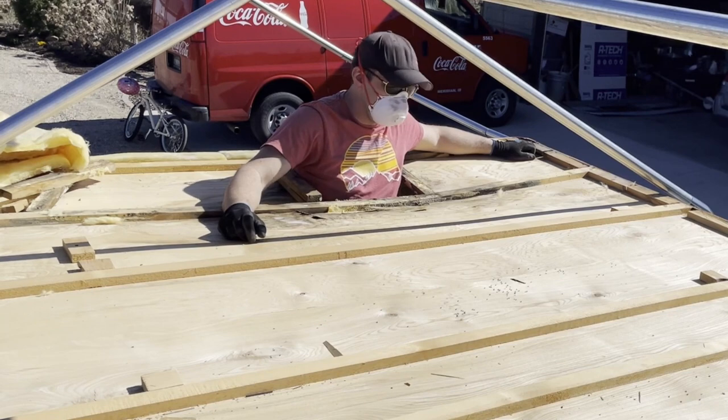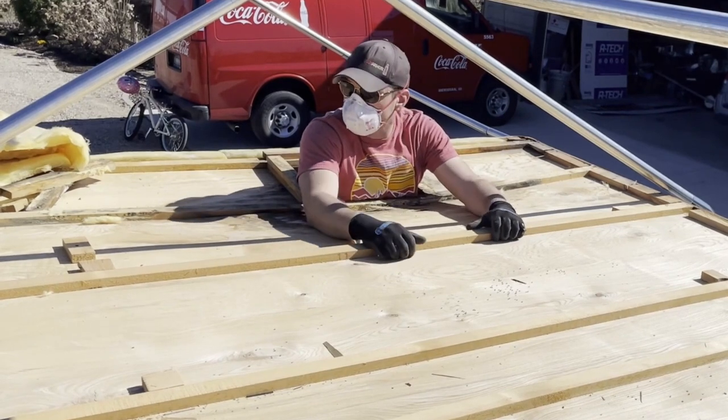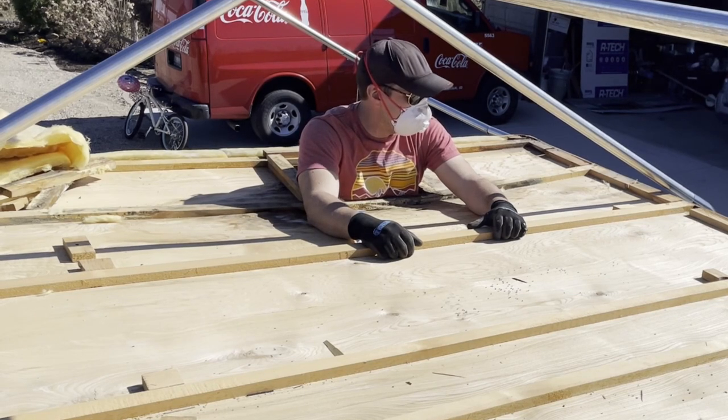But other than this spot, everything looks pretty good. The wood is even in good shape, but we're definitely going to replace this.